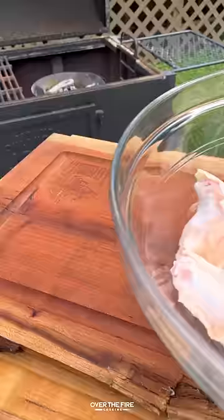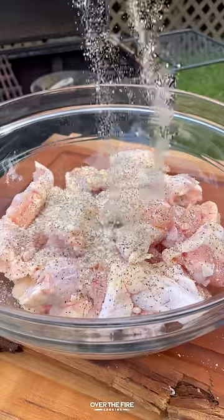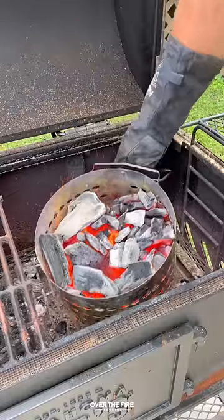Today let's make some smoked double fried wings with the help from Cowboy Charcoal. Got myself some wings seasoned with salt, pepper, and garlic.